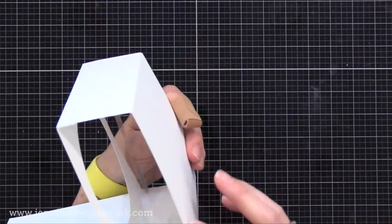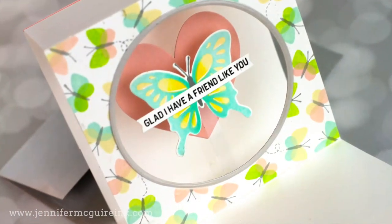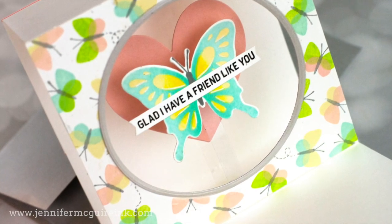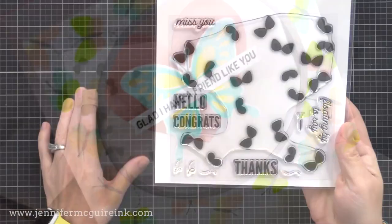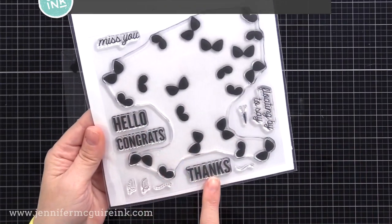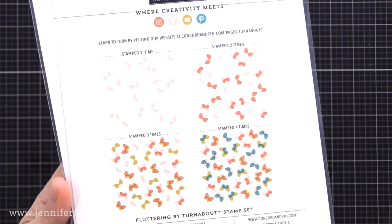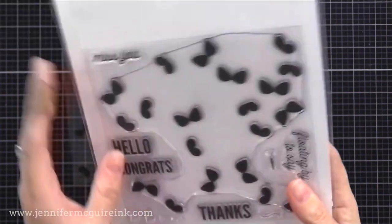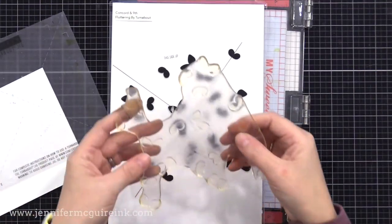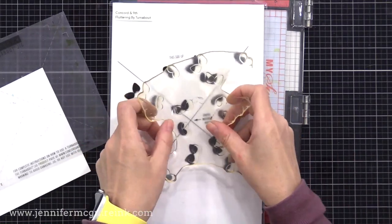Always make sure you can still close your card and open it nicely. Now let's start decorating. First, I want to add that butterfly edge around the window. I'm using the new Concord & 9th Fluttering By Turnabout — definitely one of my favorite turnabouts they've ever done. It gives such great results. I'm going to quickly show you how to use a turnabout stamp. Turnabout stamps come with a guide — this clear piece that has an X at the center. You take your turnabout stamp and lay it down onto that guide, lining up the black printed image with your stamp.